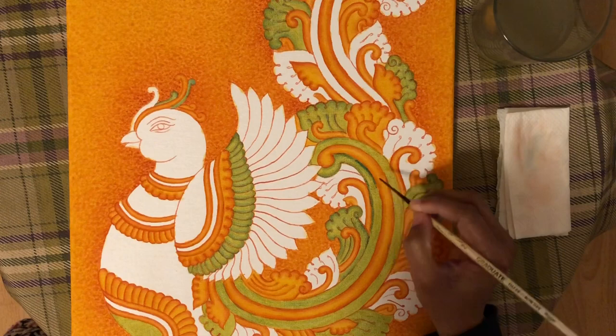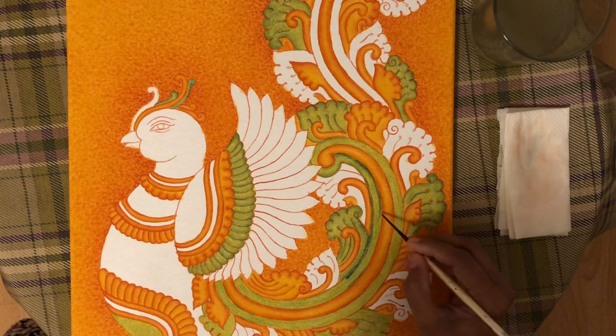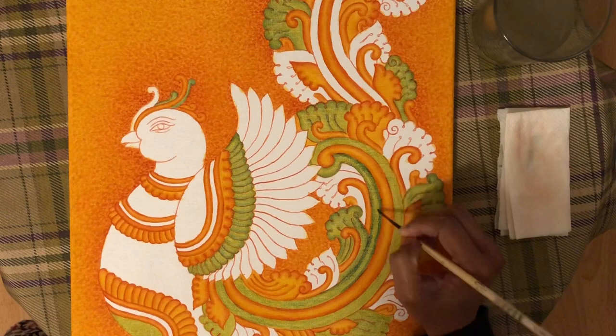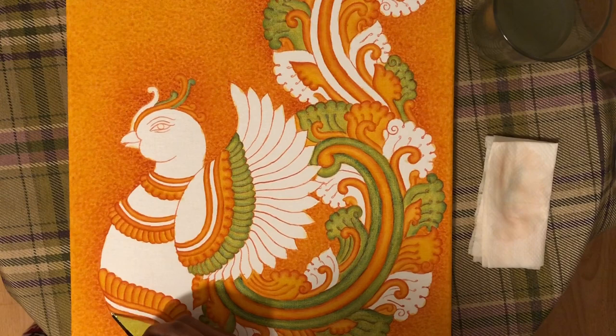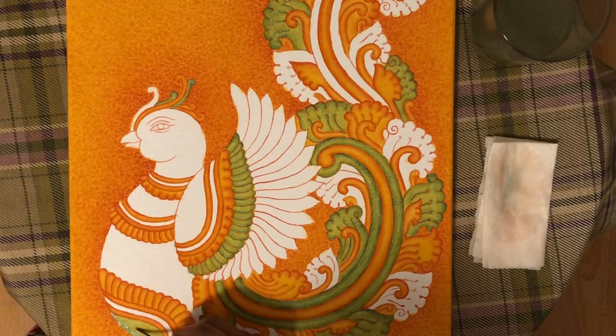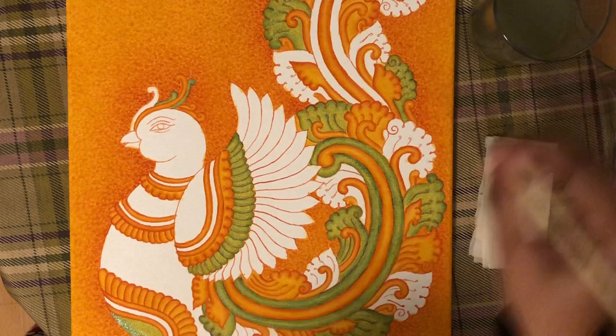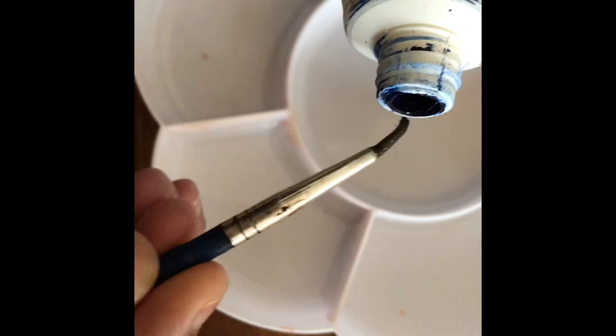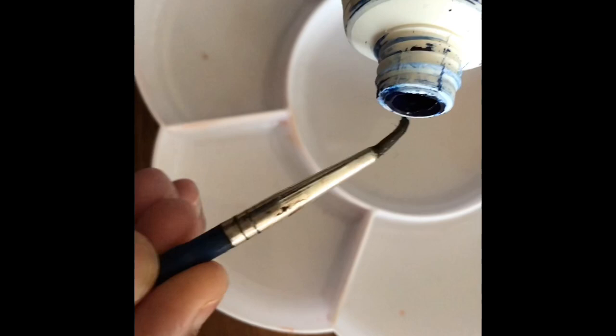If you apply the first coat to the darker shading, the second coat is not necessary. If you apply the first coat to the lighter shading, you will use the same method. If you apply the first coat, then apply the second coat. I will apply the second coat to the lighter shading. If I apply the first coat to the lighter shading, I will then apply the third coat.